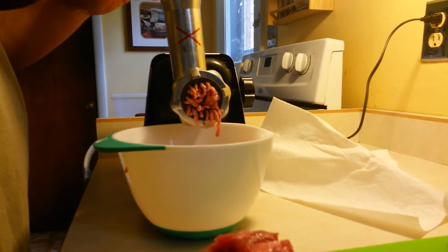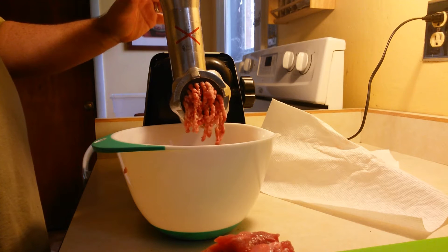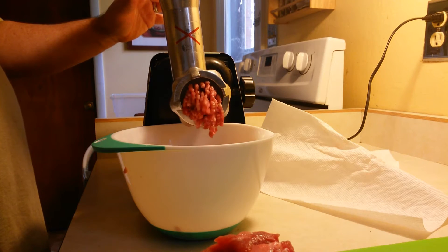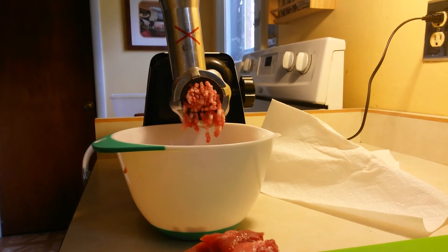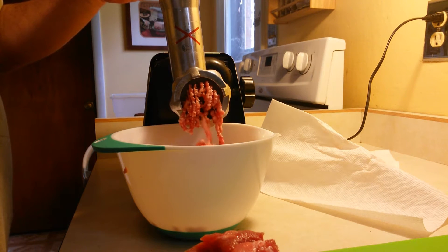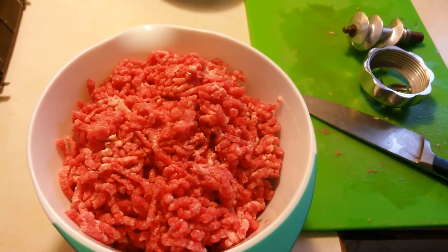I'm grinding this up and I think I have about three pounds — I'm guessing. I don't deal in specific numbers per se, I should but I don't. I end up with about three pounds of meat. Could be two, could be two and a half, I'm not exactly sure, but I'm thinking it's closer to three. For that you're gonna want a specific amount of everything else that you're gonna add.